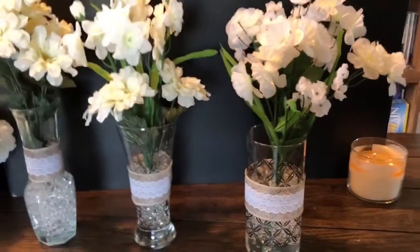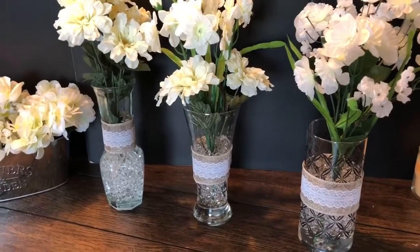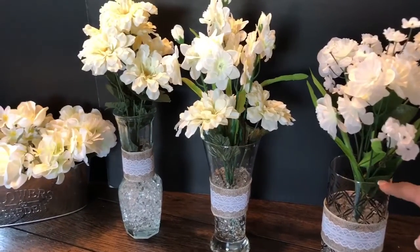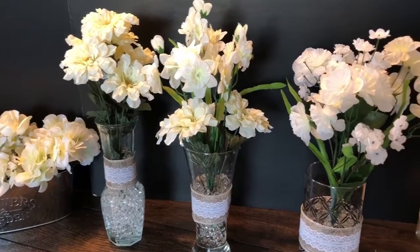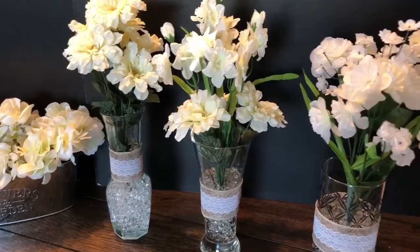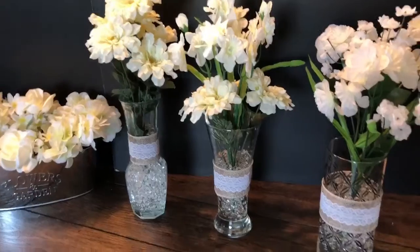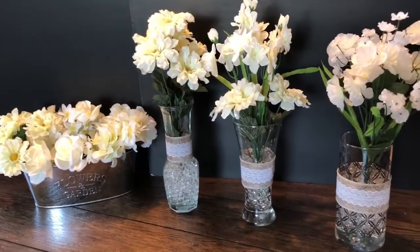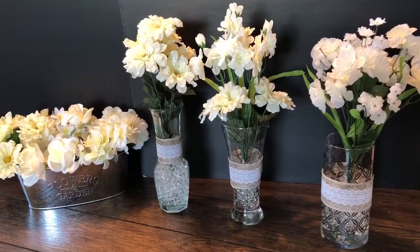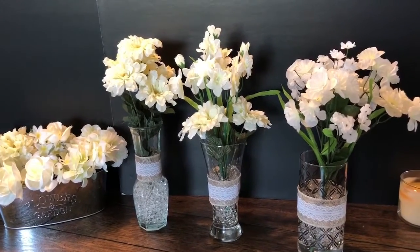The nice thing is you're not trying to stuff foam in the bottom where you can see it. This is all Dollar Tree plus some old vases I already had - but you can pick up a vase at Dollar Tree for a dollar, flowers are one to two dollars depending on what you want, the ribbon was a dollar and I still have some left over, and the beads were a dollar. Really cost-effective and cute! Hope you like this video - give it a thumbs up, subscribe to my channel, share it. I appreciate everyone that stops by - have a wonderful day!